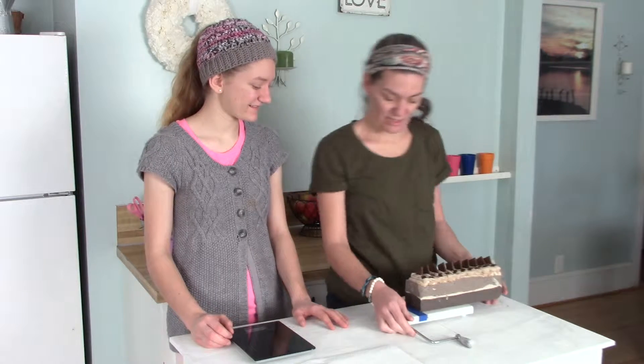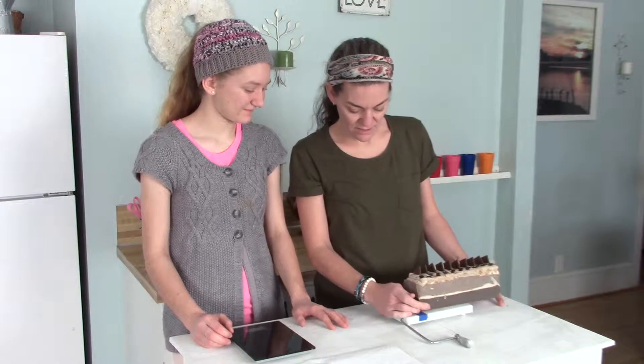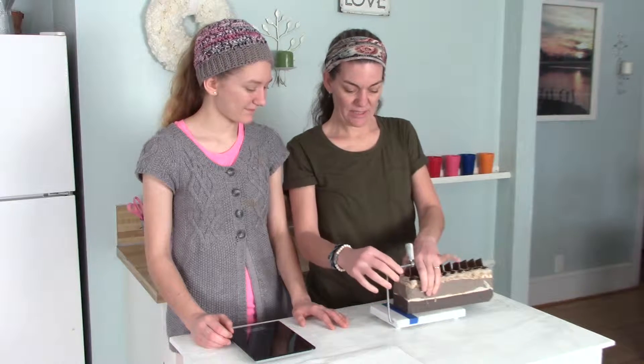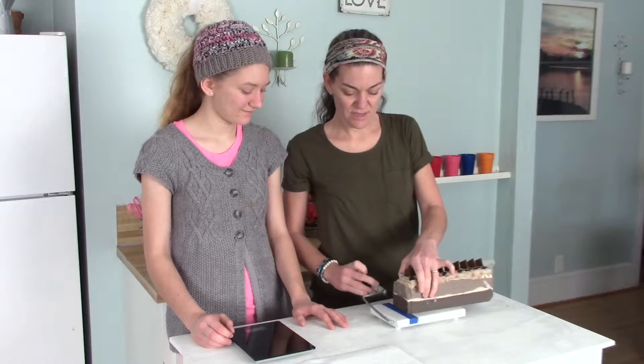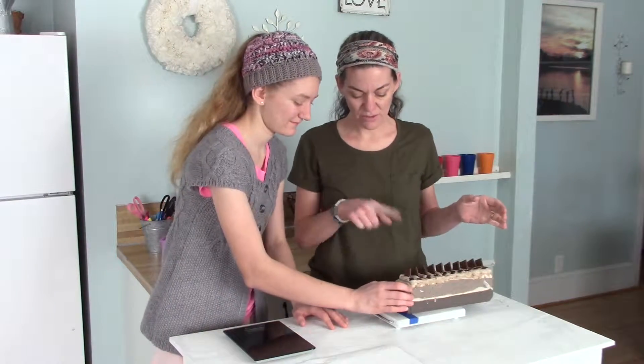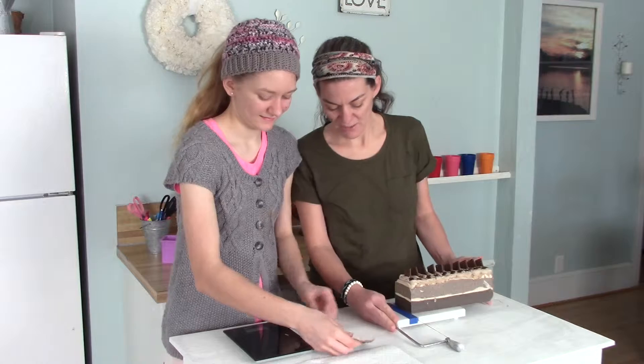Which side do you want to start with? I'm gonna start on the side because I want to make sure every bar gets a chocolate bar in it. Let me cut one more and then tell them how we made this one.